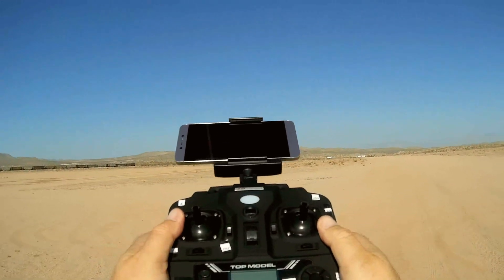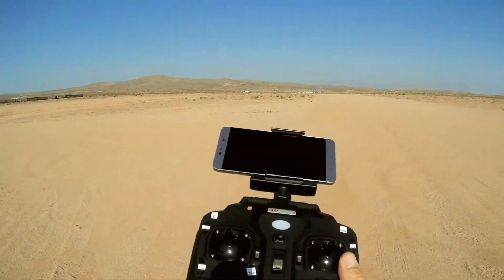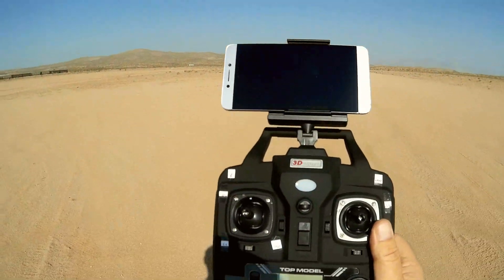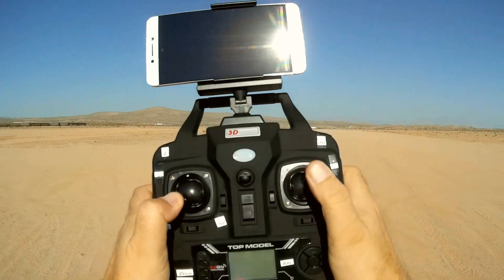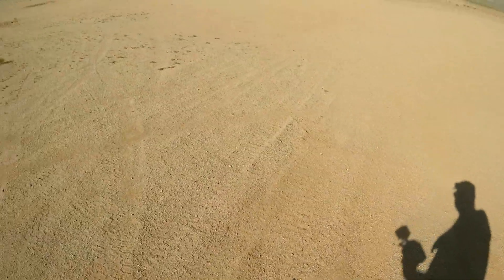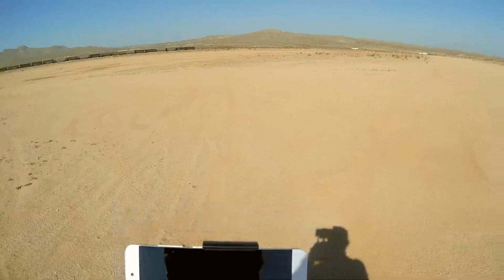So that is the quadcopter. We're going to fly it now using its FYD GPS app, available on Google Play and iTunes, and see how it performs. First thing we need to do, as with all GPS drones, is a compass calibration. You initiate it by moving this stick down and to the left, and this stick up and to the right while connected to the drone, then do rotations. Let's fire it up and see how it performs.